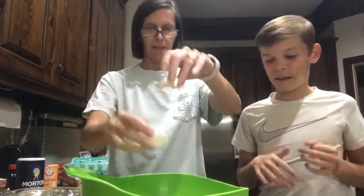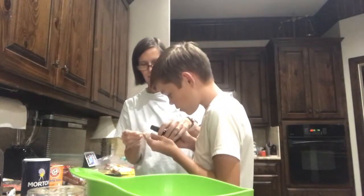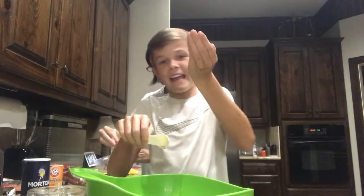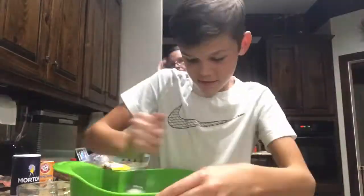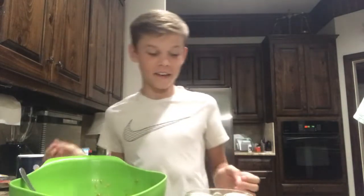I don't want to get egg yolk everywhere or get shells in the batter. I don't really know cooking stuff. Now this is my favorite part — I'm gonna add the vanilla. I just need to not drink it. Now I'm going to show a time-lapse of me stirring. That was the time-lapse — my mom took over sometimes because I'm weak and my arms hurt easily.